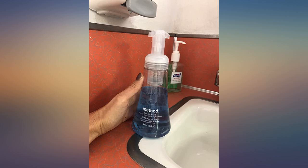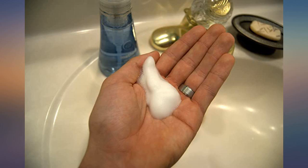This foaming hand soap is a really very good product. My hands feel cool after washing. Highly recommended.